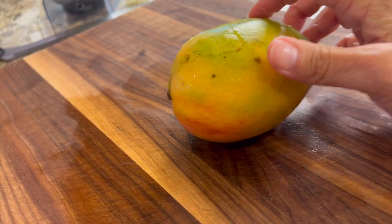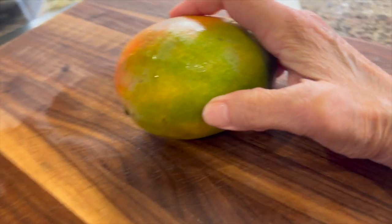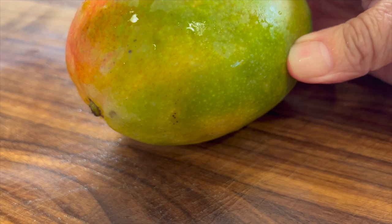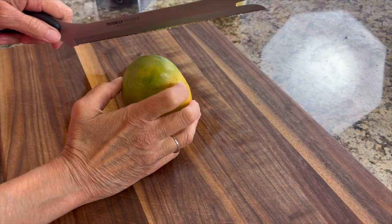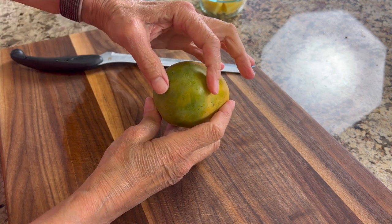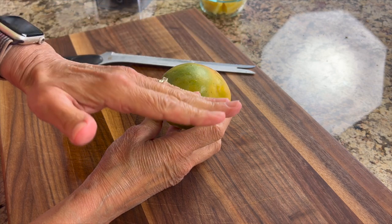Now let's talk mangoes. How do you pick one out? The best thing you can do is look for a nice smooth skin, and you want it to feel kind of like an avocado — it gives but not too much. Now let's talk about how to cut this thing up. Hold it on its end and look at the oval shape you can see — right across there is where the seed lies.